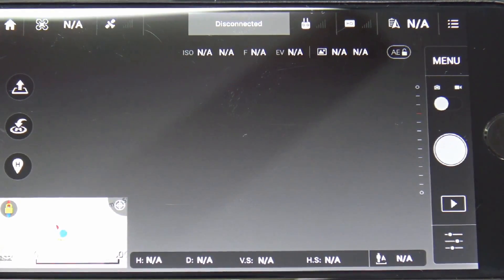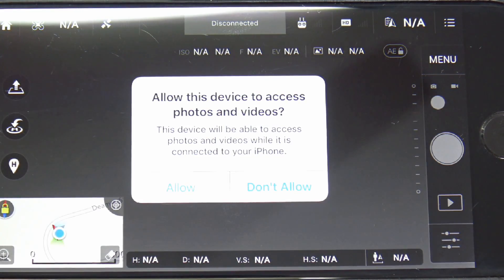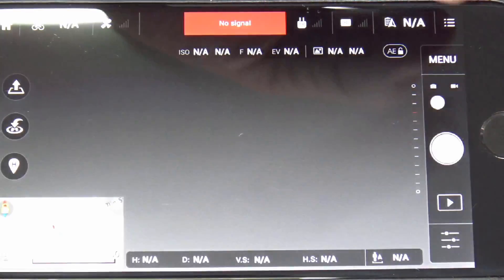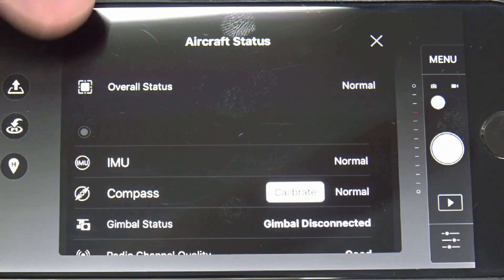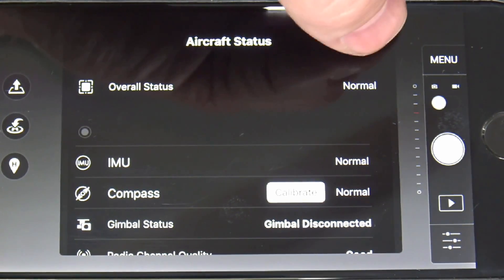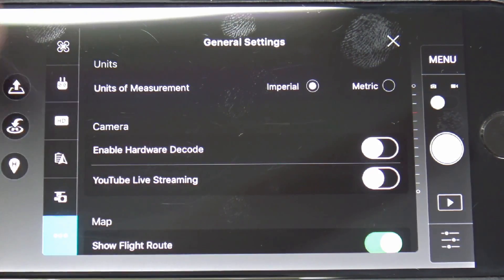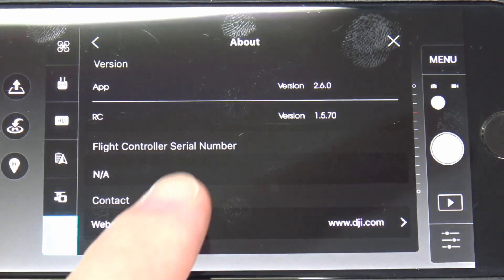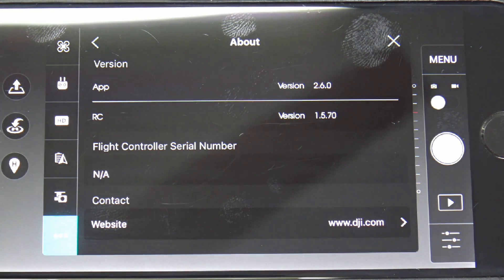Actually, we're just going to reinitialize the app to the remote control. Once it connects and we go to Status, it should tell us — and it shouldn't prompt us for an update. Overall status is normal. To check the firmware level, click out of that, go to the three dots, scroll up, go to About, and it will give you the current firmware version in the remote control. That's all there is to it — very simple, hopefully this helps.